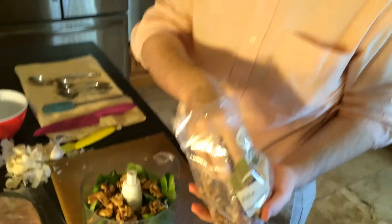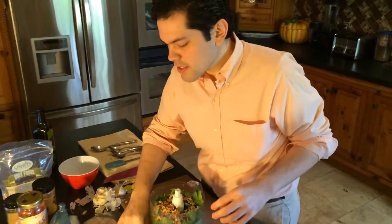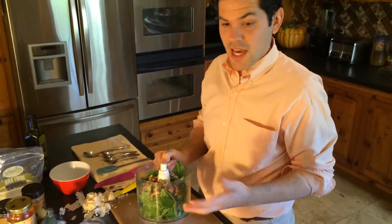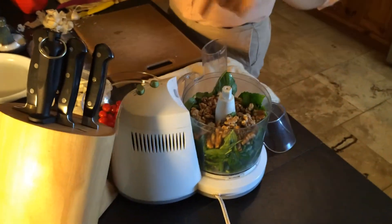Traditional pesto is made with pine nuts, but those tend to be a little expensive and harder to find. You can use almonds, cashews, or pecans — but in this case we're using walnuts.